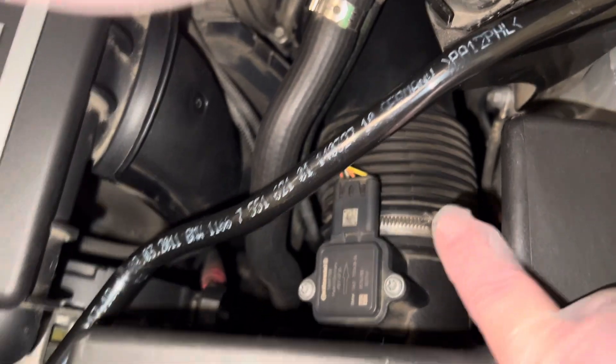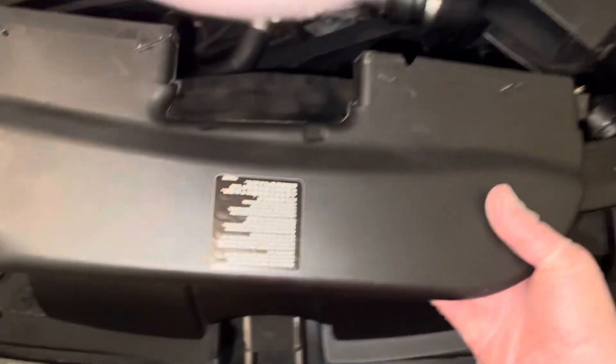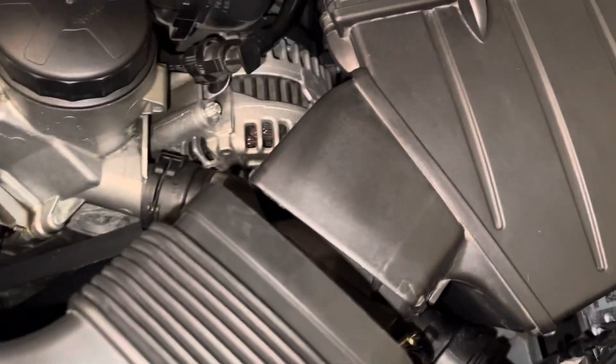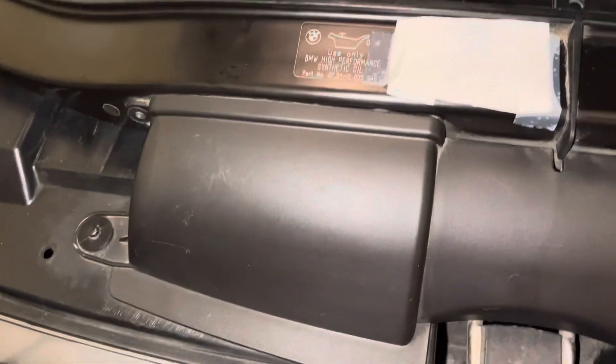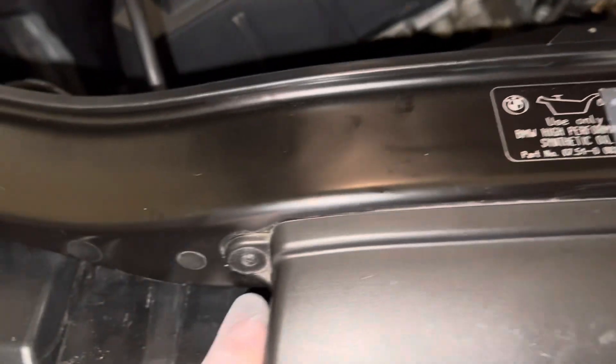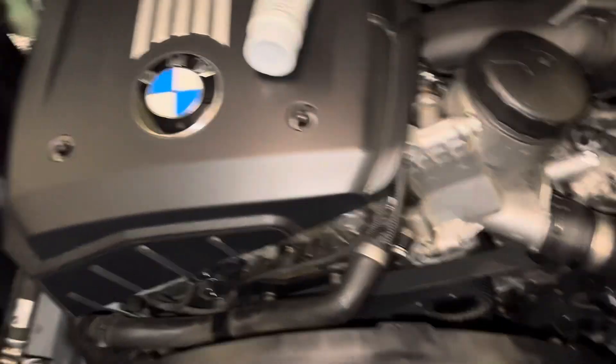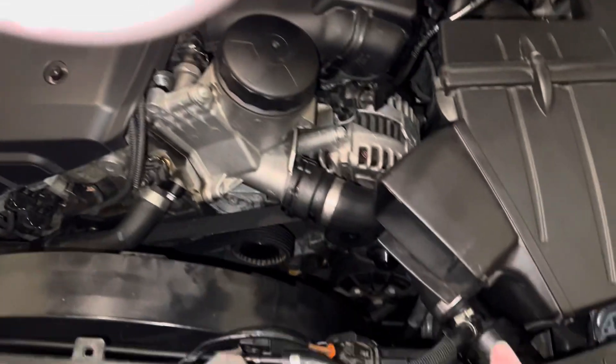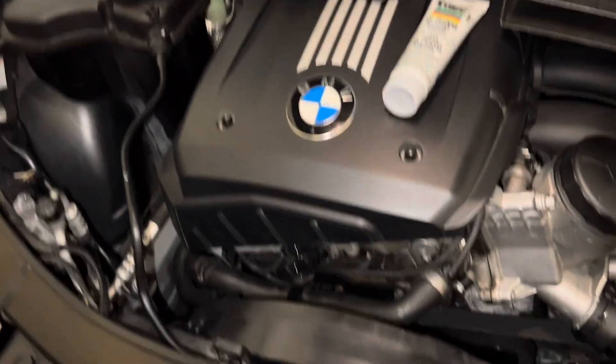How tight should I tighten that clamp, and also that clamp? I don't want to put this piece back on until I know if I have to tighten that a bit more — that way I don't have to take it back out. It just pops in there and then goes under here, and I put some screws back in. Once I get this all situated and get this back on, once I know how tight to tighten these clamps, I'm going to bleed the system.